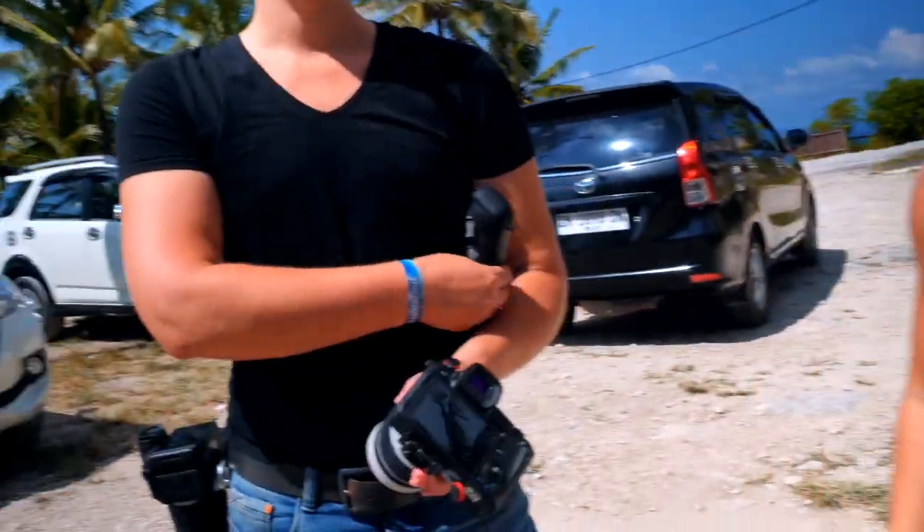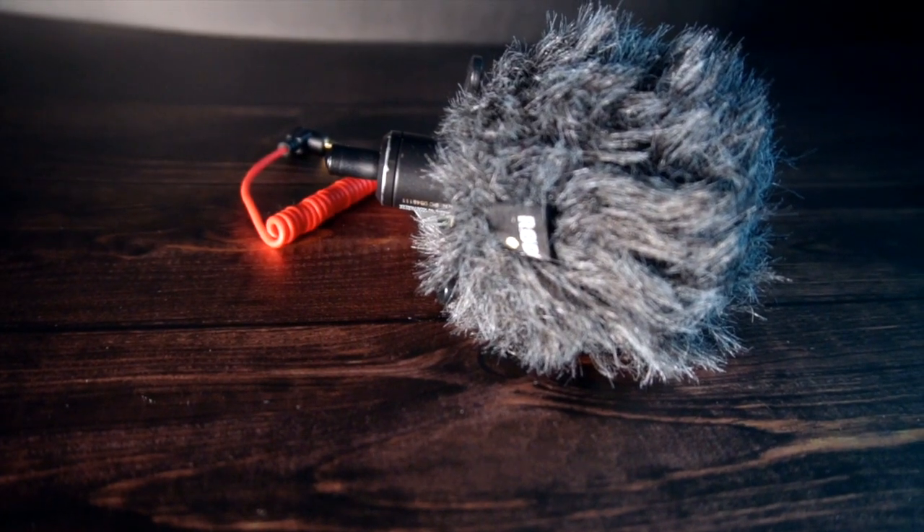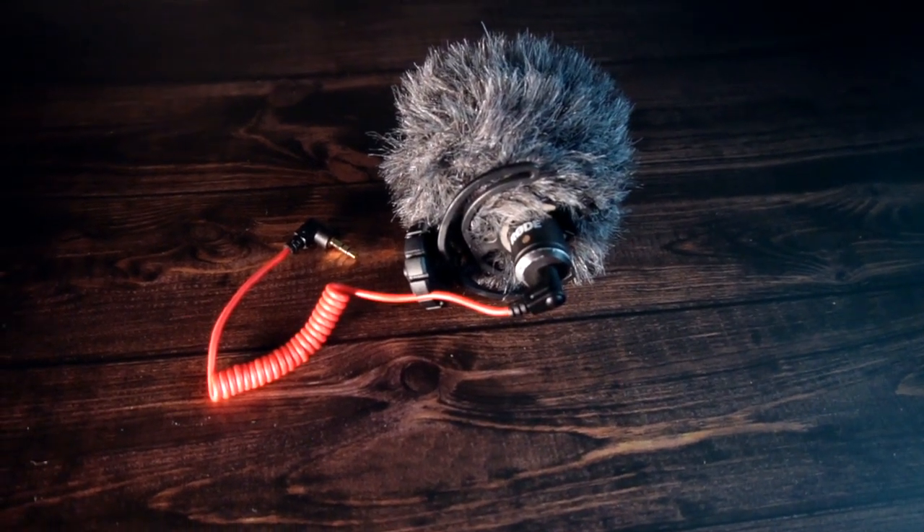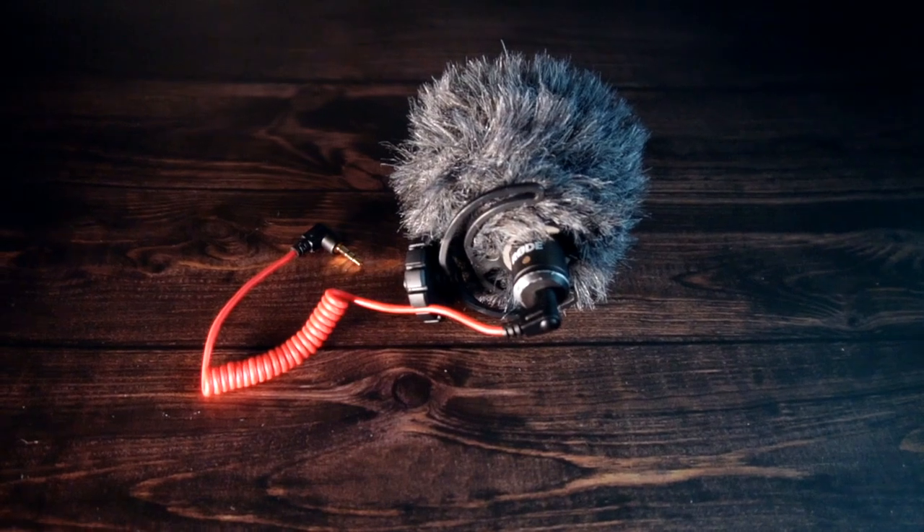Number two is the Rode microphone — specifically the Rode Micro. It's a pretty good mic and it has a deadcat windshield on it, which allows me to do a lot of vlogging when I'm out and about.